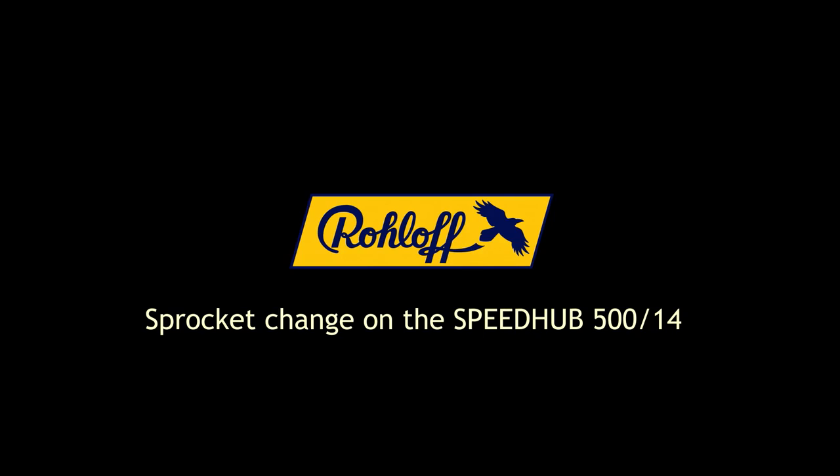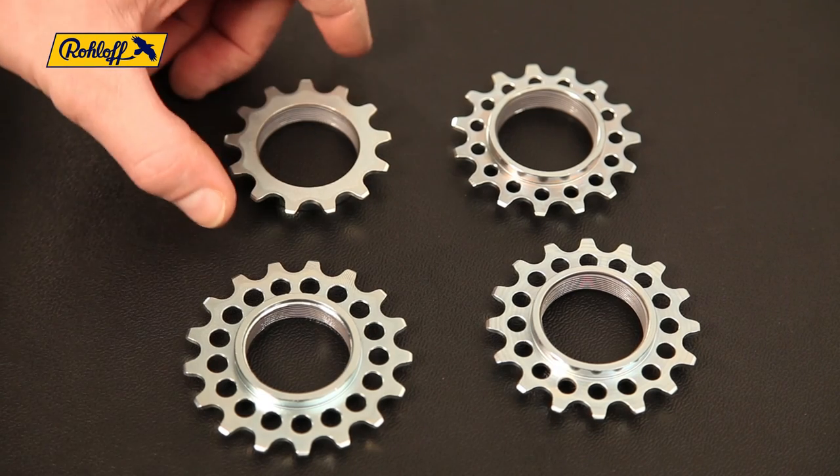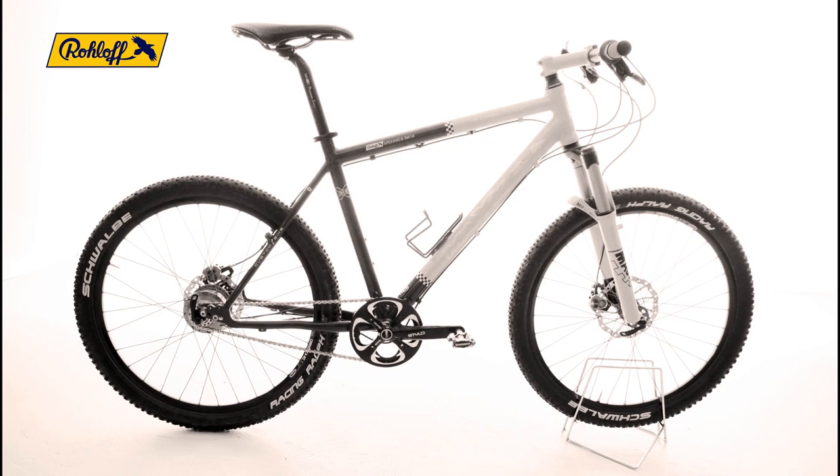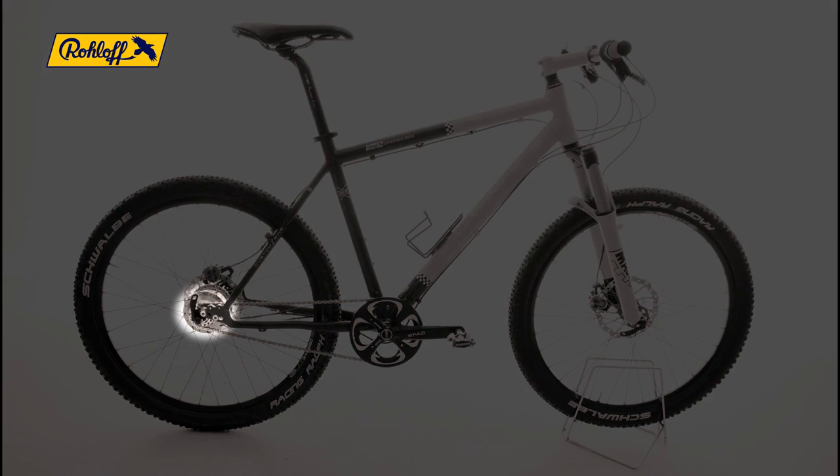All Roloff SpeedHub sprockets are designed to be reversible and once reusable, with the exception of the 13 tooth size. If one tooth flank is worn, you can simply flip it over and continue riding using the unworn tooth flank.